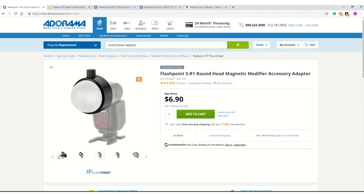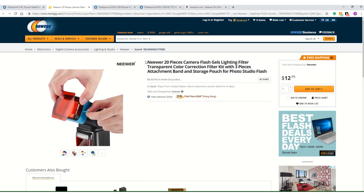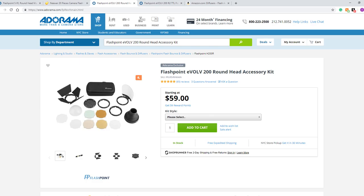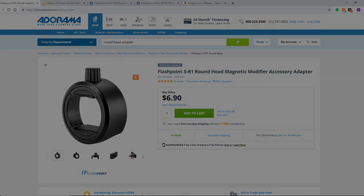If you haven't seen this adapter yet, cop that and cop that with the newer gel kit and you just stepped up your game. That's what I have for today — the Flashpoint SR1 round head magnetic modifier adapter, available on Adorama and Amazon. On Newegg you can get the Newegg 20-piece gel kit, and on Adorama you can get the Evolve round head accessory kit. I hope you enjoyed it — remember to subscribe if you haven't already, hit that like. Peace out, and don't forget: you can't be better by being the same. Peace.